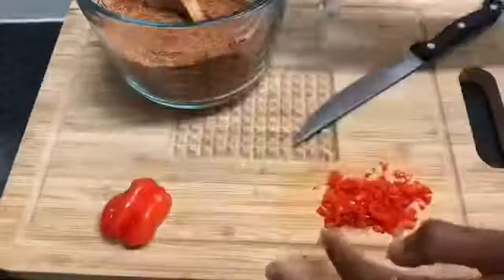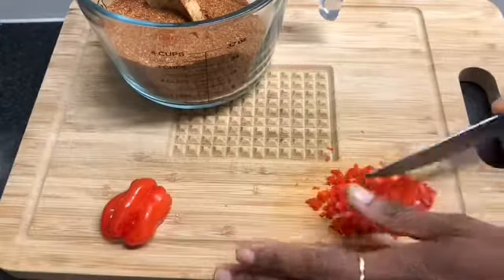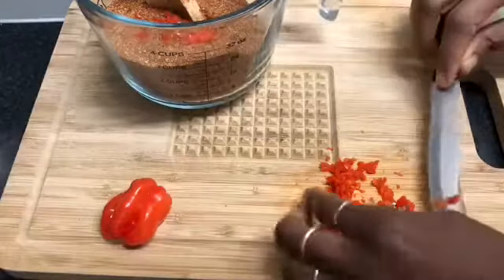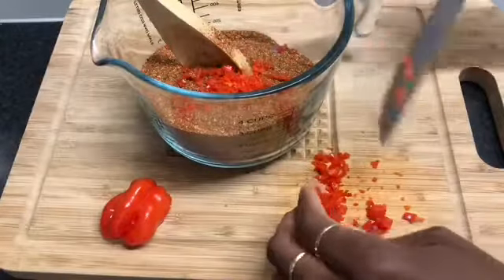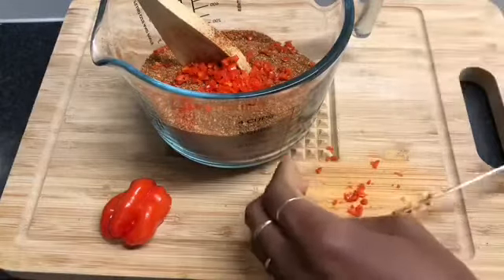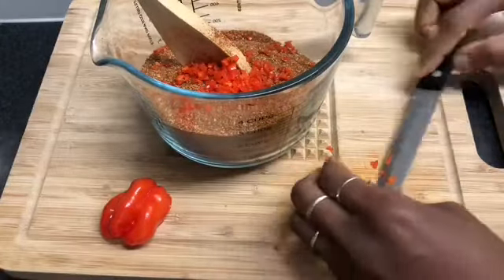We're just going to use basically half of the scotch bonnet, which is one tablespoon. Popping it in. It's very hot, so I'd advise you to wear gloves. Make sure that you don't touch your face and wash everything that you use as soon as you're finished.